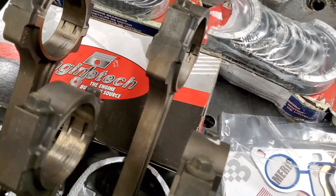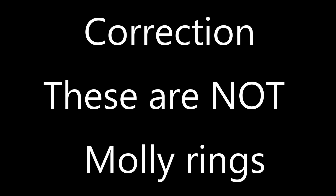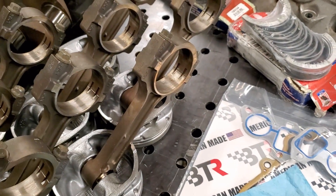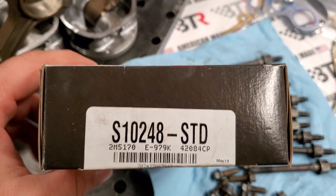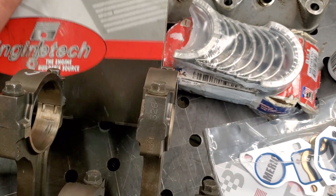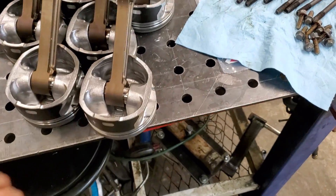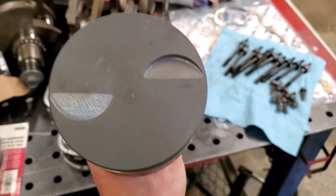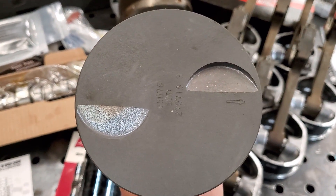We did go ahead and get our rings — we went with some molly rings. Let me spin it around here to get you a part number. These are the rings that we went with — you can look that up, they are the molly rings. We did get brand new pistons. This is the piston — as you can tell it's a full floater piston, flat top. There we go — it's a flat top piston.